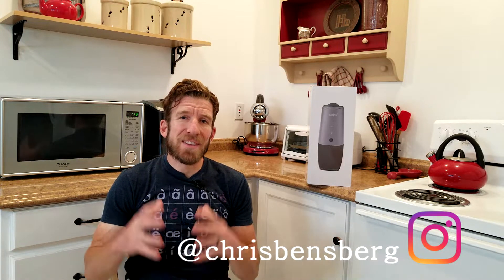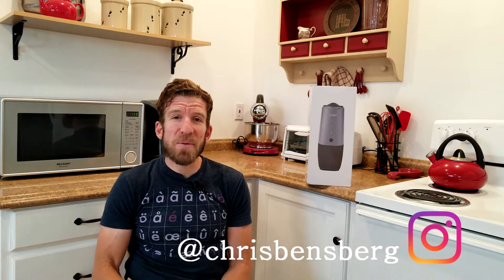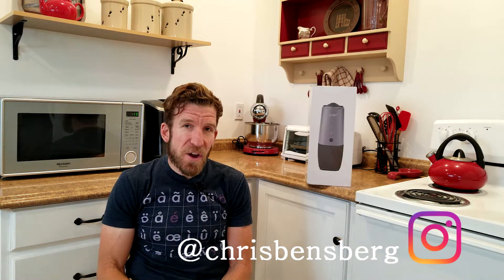Do you guys want to take your conference calls to the next level? Then this video is for you. What's going on guys? My name's Chris. I'm back with you with another unboxing and review video. This one is going to be for the Kulpo Conference Video 360 Camera.